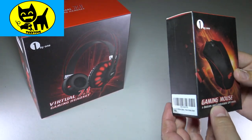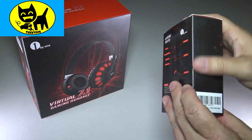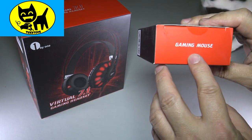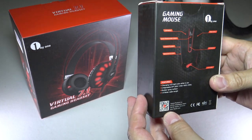Check it out, guys. I definitely love the style of this. The retail packaging is very nice. It's kind of a matte material here, very soft, not too glossy. It looks very stylish — nice black matte look to it with an aggressive red top here. Gaming mouse, very cool. We got a red bottom on the back here and it talks about a few of the features.